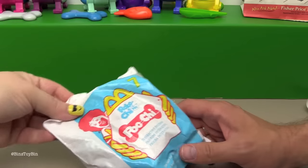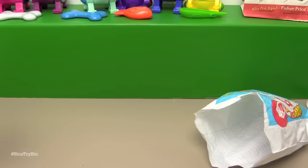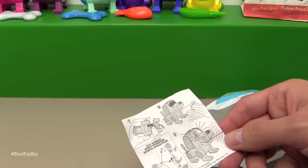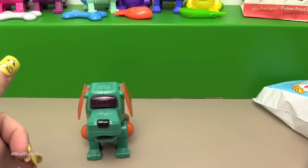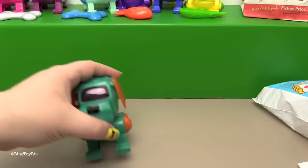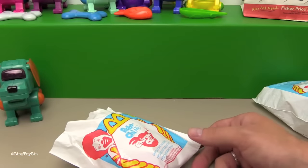Next up we have another Poochie. Oh sweet - this one has an on and off button. You're supposed to turn him on, then clap and he's supposed to light up and bark. At this point I'd be more surprised if he actually worked. I'm going to take these down to our McDonald's for a full refund. Not working - what a bummer. I'm going to take one of these apart afterwards and see if I can get it to work - do a little Robo-Chi surgery.